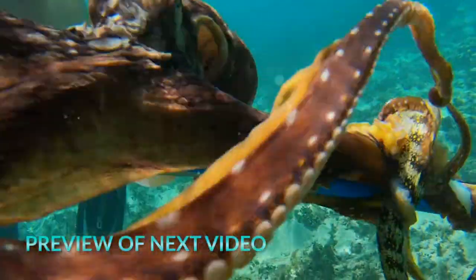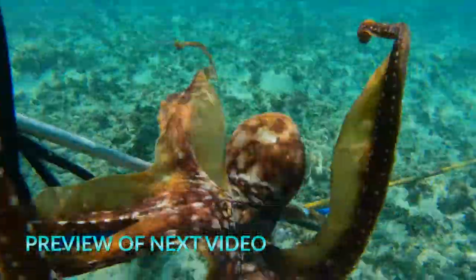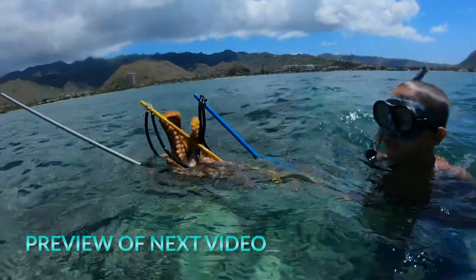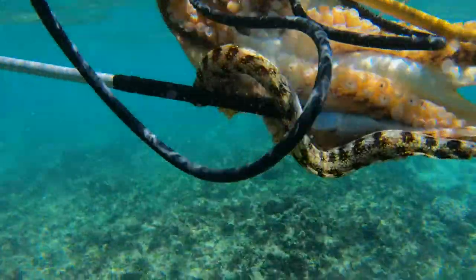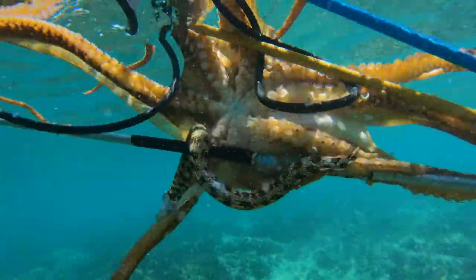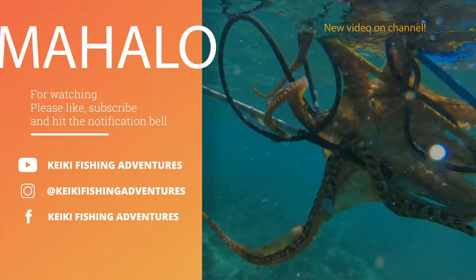It looks like we caught the tako in the middle of lunch. I never knew takos ate eels — we always thought it was the other way around. So we got two good lure baits with one catch.